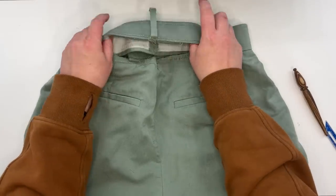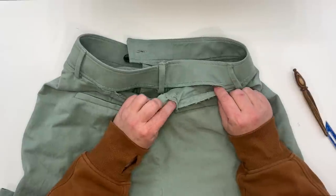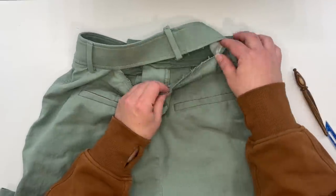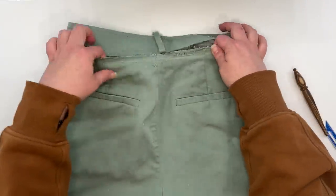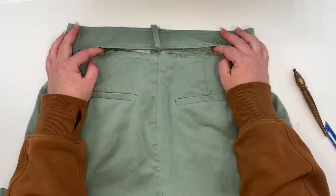Once we have the waistband completely unpicked from the back of the pants, I'm going to need to unpick the basting of the pockets up here at the top. But once we've done that, we can go to the sewing machine and I will show you how to take these in and resew it.